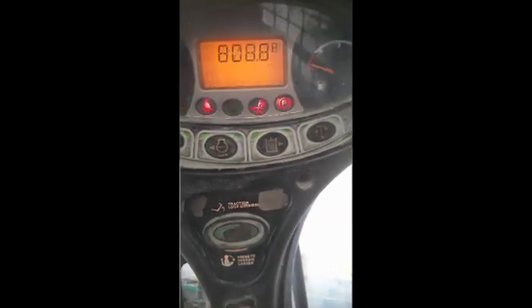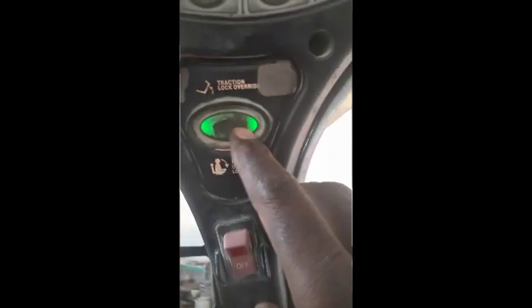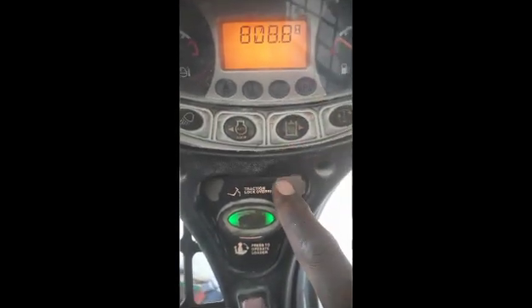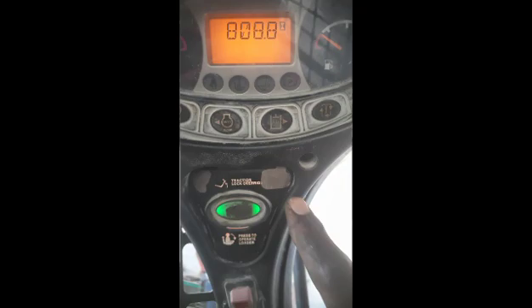The machine is done — you can see the light is on, which means the parking brake has been released. My problem is solved. Now I can operate this machine. You can see before it was not operating, but now the machine is operating and working.